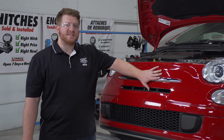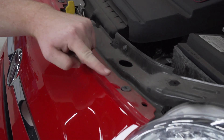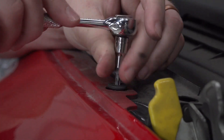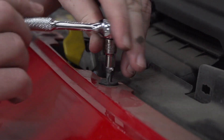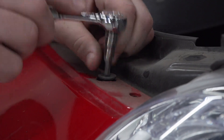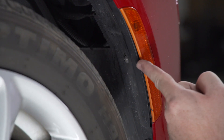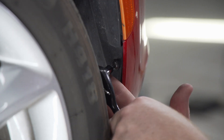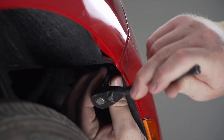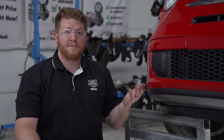Our base plate is going to be installed behind our front bumper fascia, so we're going to need to remove it to start. We went ahead and opened up our hood to remove these four screws using a T30 torque screw bit. Now in the wheel well we're going to remove three screws using a Phillips bit or Phillips screwdriver, and then we'll repeat on the driver side.